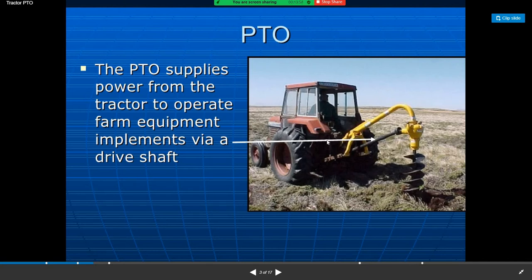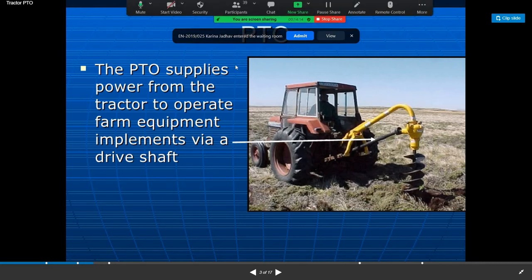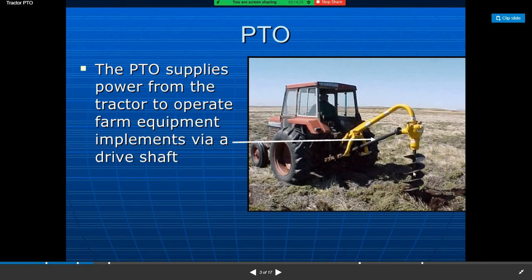It consists of a crossbar with suitable holes attached to the lower hitch links, fitted at the rear of the tractor. The PTO supplies rotary power from the tractor to operate equipment such as a post hole digger via implement drive devices.